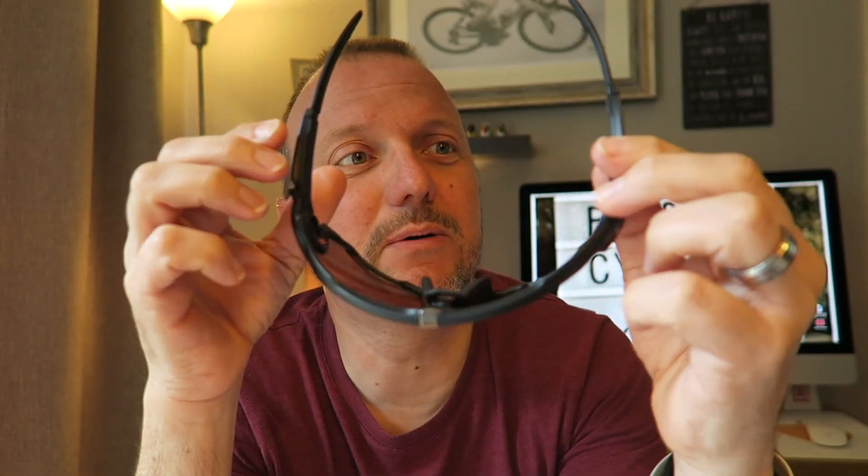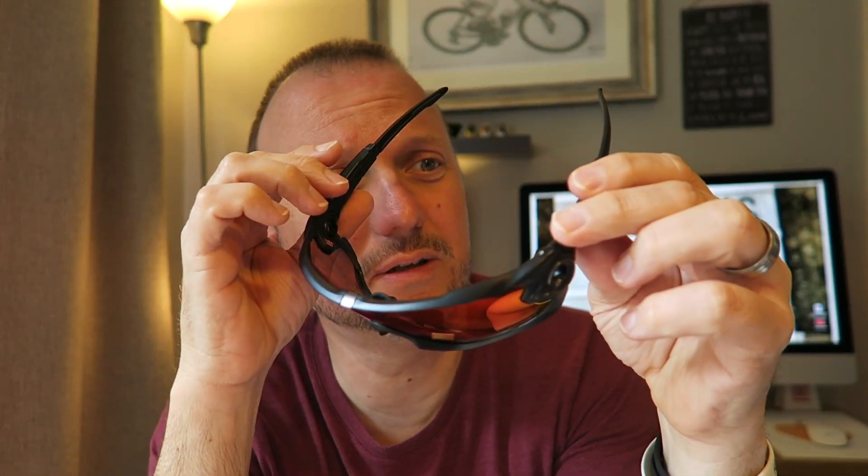Let's try them on. What do you think? My God, they fit so well. Absolutely superb. I love these. So good. I think you can extend the arms as well — I'll have a read of the instructions. Yeah, you can. What do you think? Let me know in the comments below. I love the feel of them on my face — so secure. Loving those, absolutely fantastic. I'll take the stickers off the lenses.